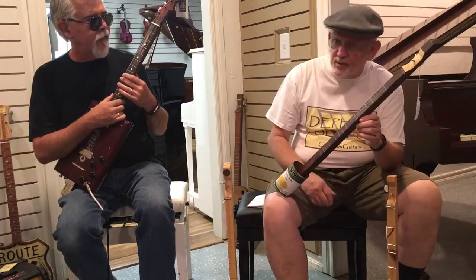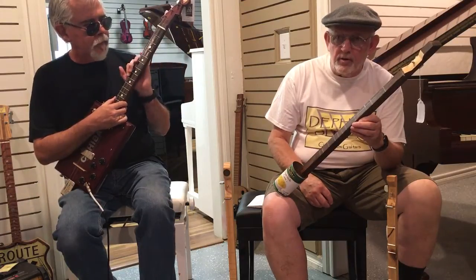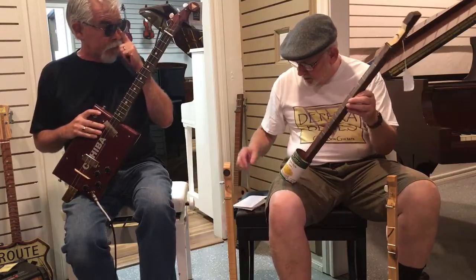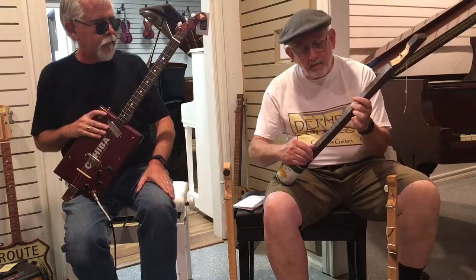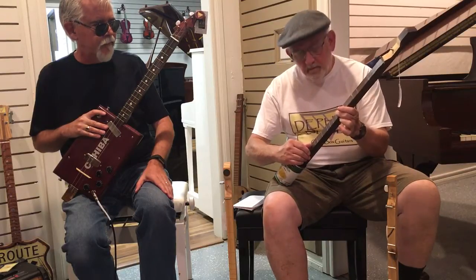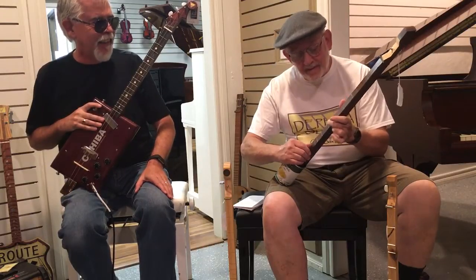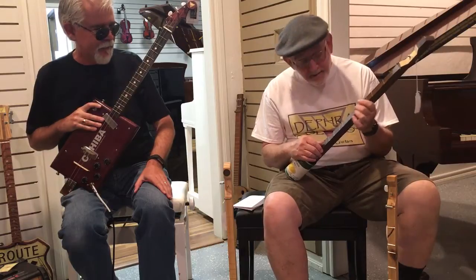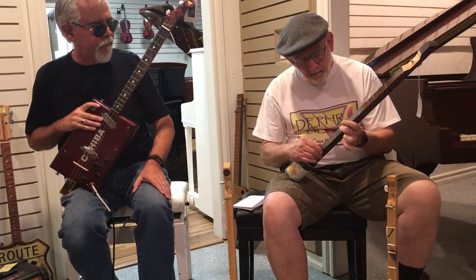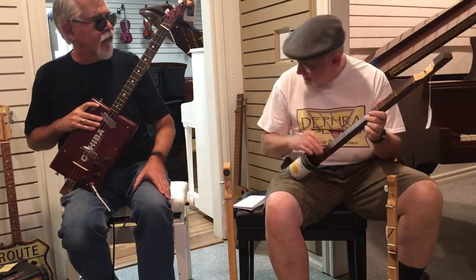Why don't you show them a song just for fun? There's a book on Amazon that has a hundred popular Canjo songs that are all marked out. We'll give an attempt here to one. No pressure. Better start that one over. Something like that.